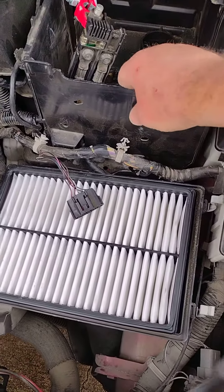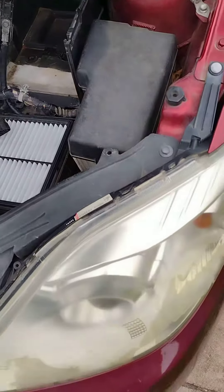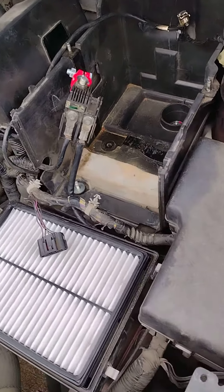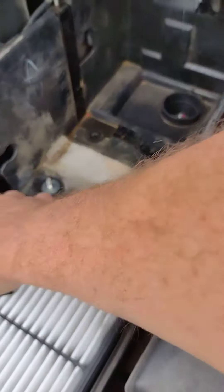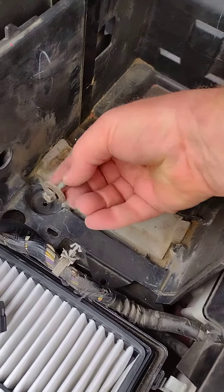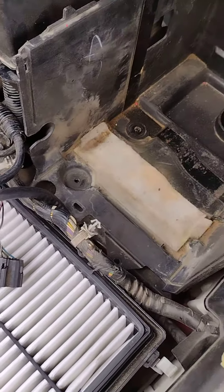After you get that out of the way, you can remove the battery box. First take the front cover off. At this point you would remove the bracket which holds the battery in, then lift the battery out. Move the wires out of the way, then this box is going to lift out after you remove the two ten millimeter bolts that hold the box in.